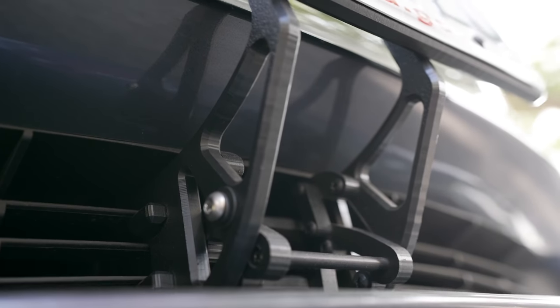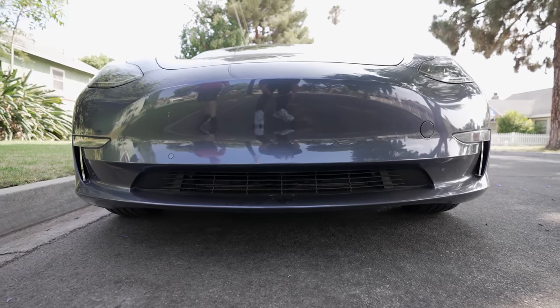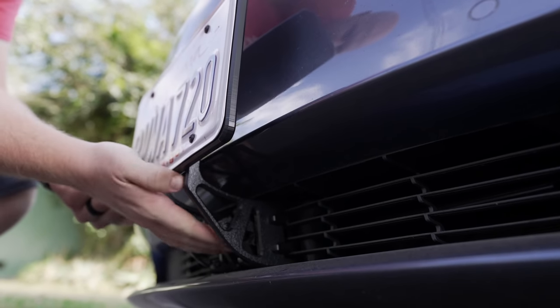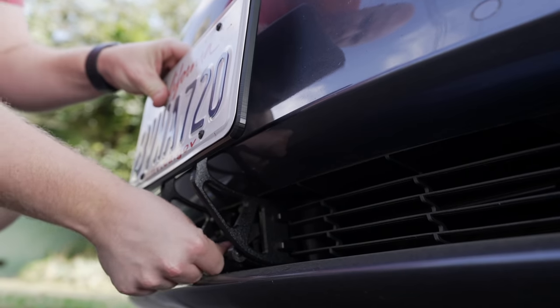Next up is another essential accessory for the Tesla Model 3 and Y, depending on where you are located. Both the Model 3 and Y are designed not to have a front license plate, and they look best without it. However, I live in California, and a front license plate is actually legally required here, along with many other states. Tesla gives you a front plate bracket that attaches with 3M tape, but once it's on there, it's on there for good — removing it could damage your bumper and paint.